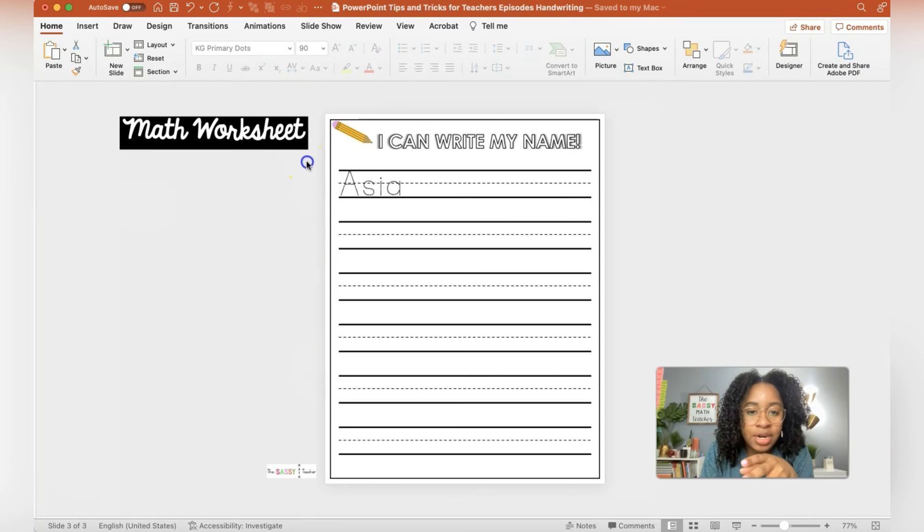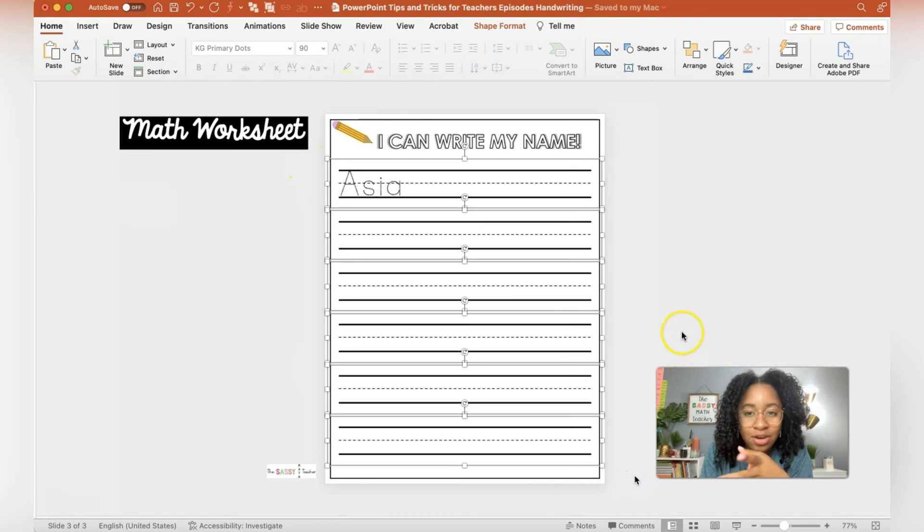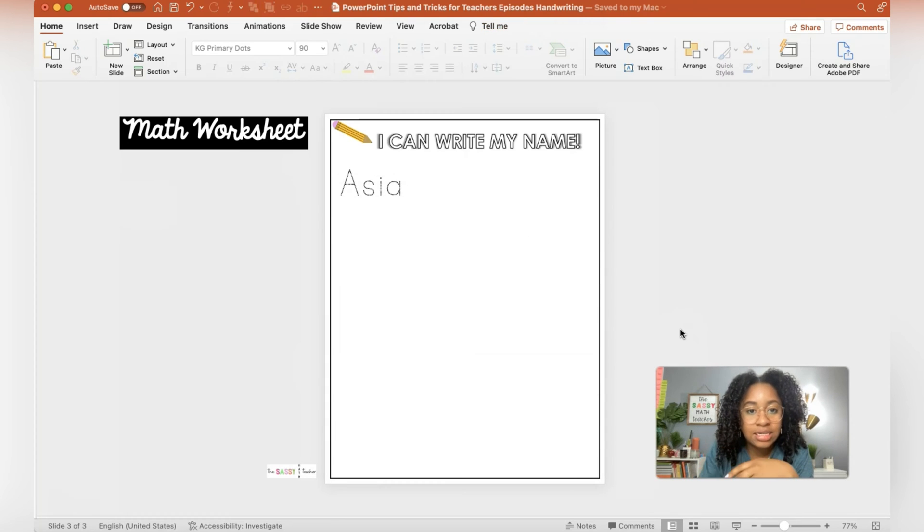I want to keep the border, the pencil, and the title pretty much the same. So what I want to do is select everything except for the border, the title, and the pencil — that way I can keep everything else. I'm just going to delete it.